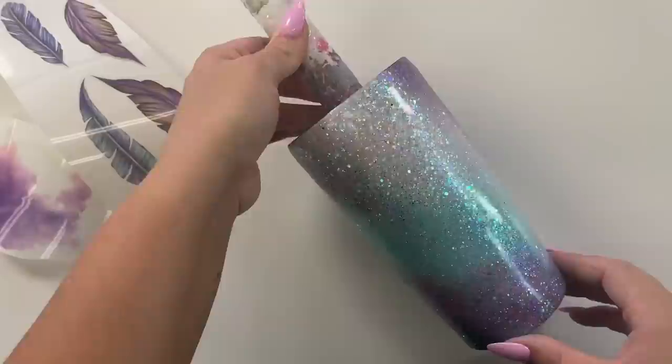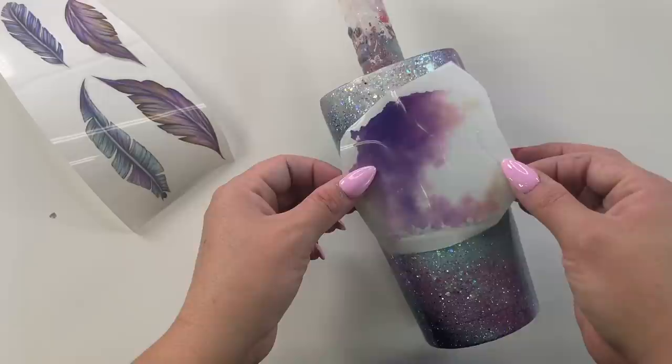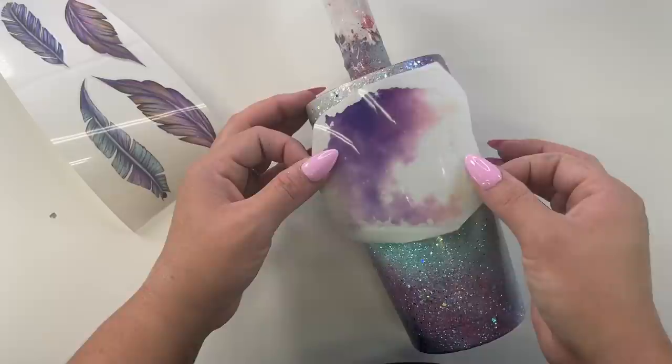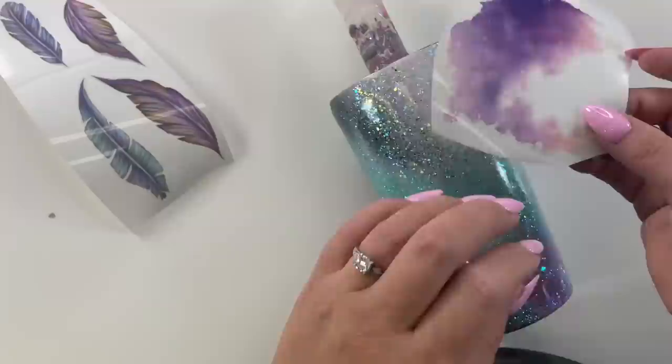These are my rub-on transfers from southernbelleglitter.com and they're super easy to apply. I think these are so neat because the printing is mostly opaque — in other words, you can't really see through it. It also allows you to apply it to any shaped cup or any kind of surface. The application is so simple and easy, you don't have to do any kind of sealing or anything like that. The only downside is obviously you can't size and print them yourself.